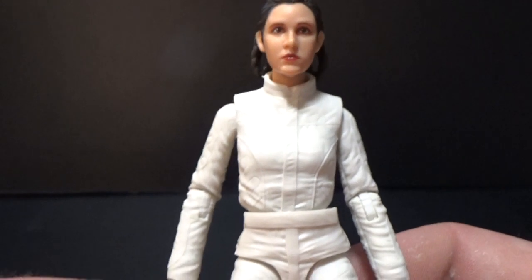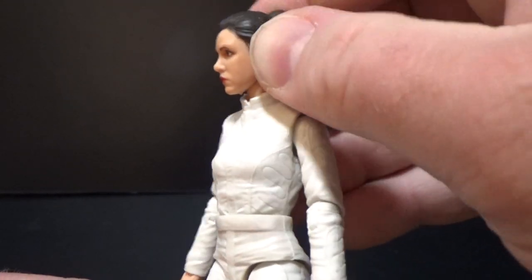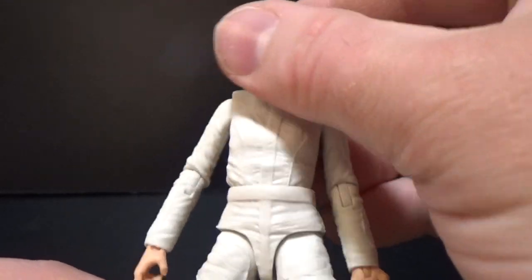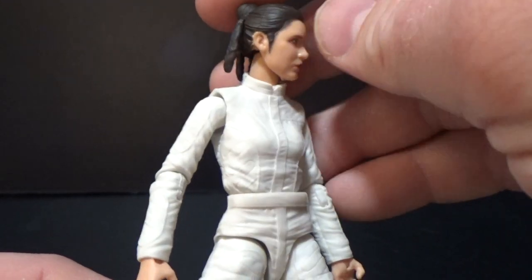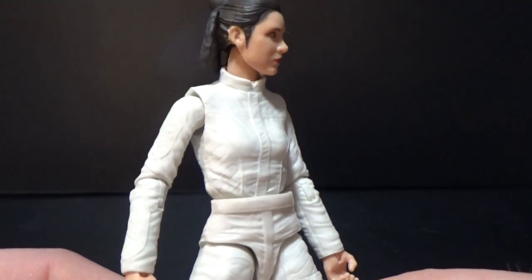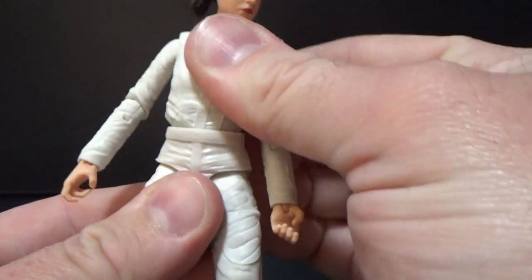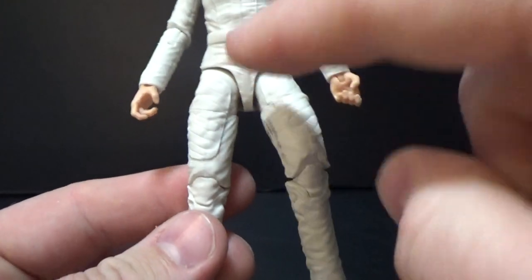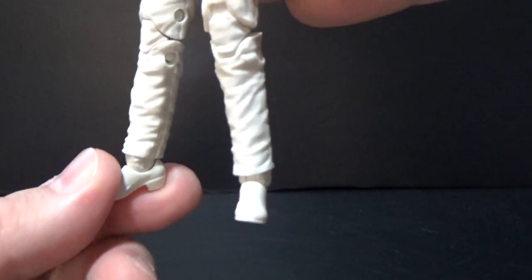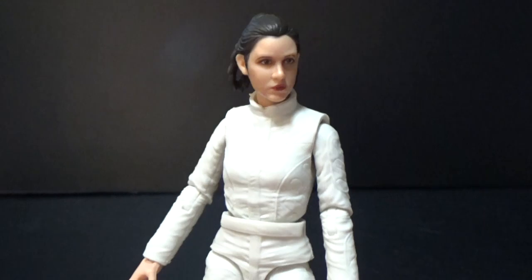Let's take a look at articulation on this one. She's got a ball jointed head with a nice new joint without the ugly hinge showing on the neck — a double bar piece that goes into the top of the neck into the head, really nicely done. Ball hinge shoulders and elbows, a torso joint, hinges at the hips, swivels at the upper thigh, double joints in the knees, and hinges in the ankles with a side pivot joint as well. Really nice articulation.